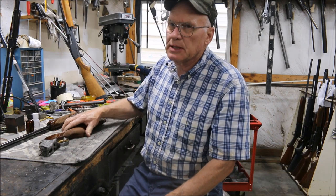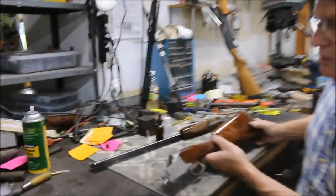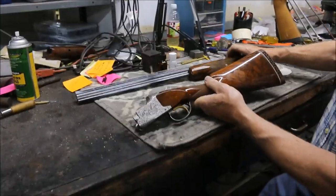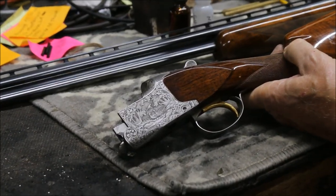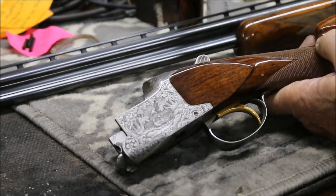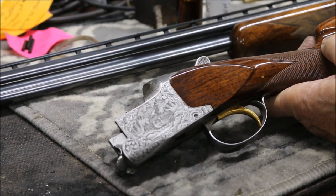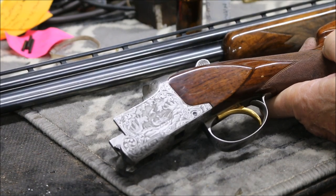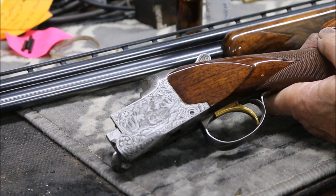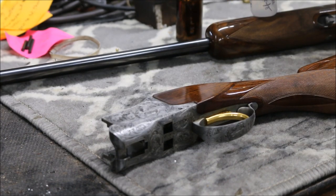We're going to start off today talking about some Superposed. Here's a Diana Superposed, a little 410 gun — pretty little gun. A customer sent it in wanting me to salt test it for him. I've already done it, and I'm just going to talk about this a little bit. I've got some others that do have some salt content. I've gone through this one, pulled the wood off, and done a salt test with silver nitrate.